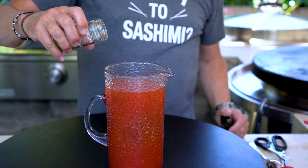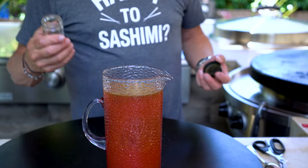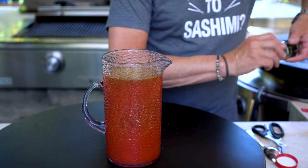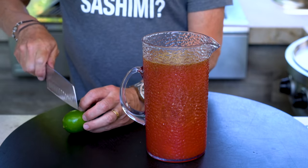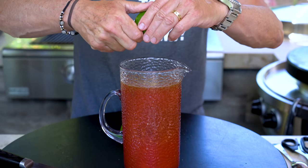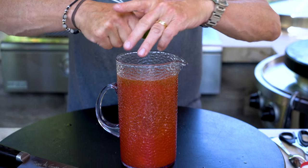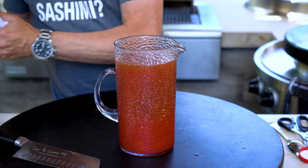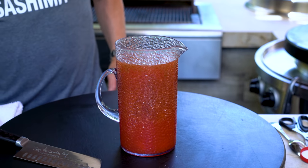For a little spice I like Cholula, salt and pepper for sure, and celery salt — very typical in a Caesar in Canada. That's a delicious flavor. Last but not least is lime. I'm a fan of lime over lemon in here, so we'll give it a whole lime.